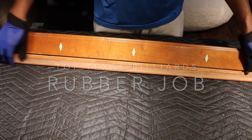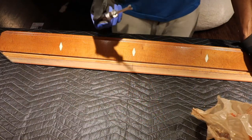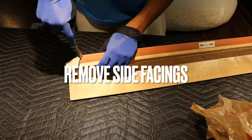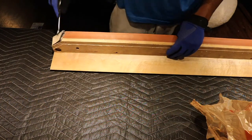Hey there everybody. My name is Darren Donaldson. I own Top Texas Billiards down here in Texas. And today I'm going to be showing you what's called a rubber job — replacing the rubber rails on your pool table, or bumpers.